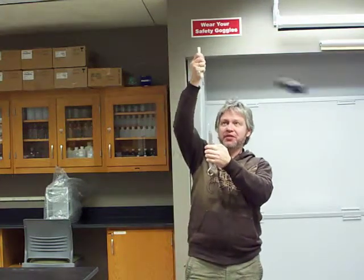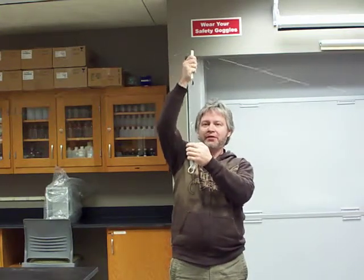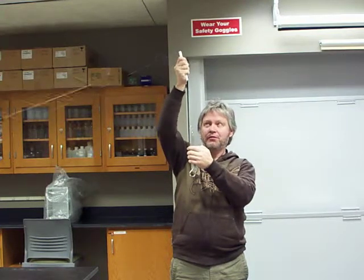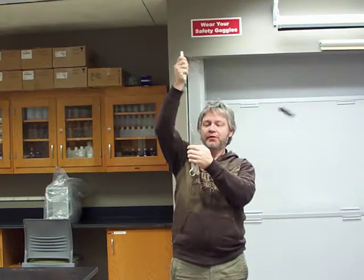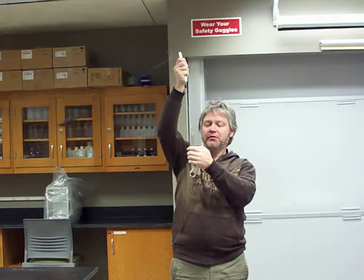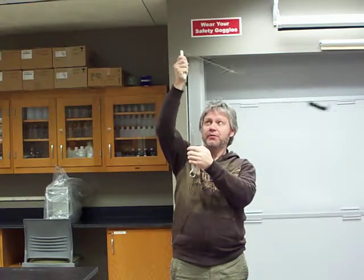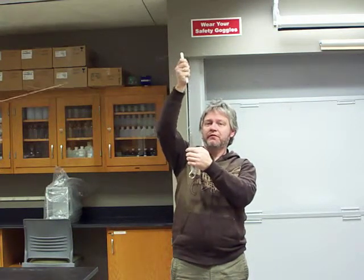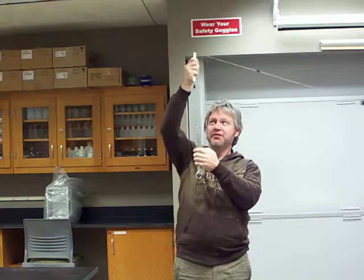I'm going to give you a heads up for when I start the rotations and count down. Three, two, one, start. Great — 27 rotations. And I want to say I have an average force of about 4.0 N.